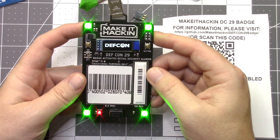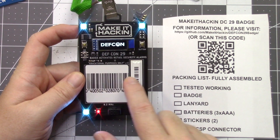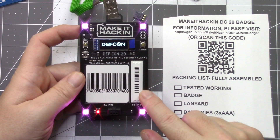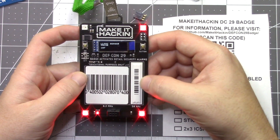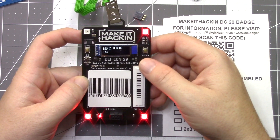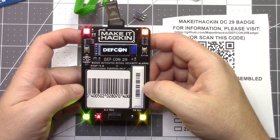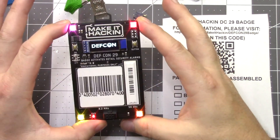And that's the Make It Hacking badge. There are a couple extra things that make it more Make It Hacking related, and that is the security tags. We have an 8.2 megahertz tag, also known as checkpoint, and then we have a 58 kilohertz tag, also known as Sensormatic. This may or may not cause security alarm gates to go off in stores — it kind of depends on some other factors, but these are currently active security tags. But don't go set off those things.